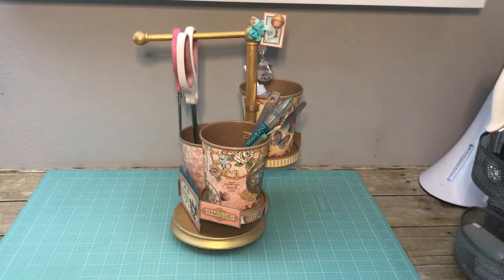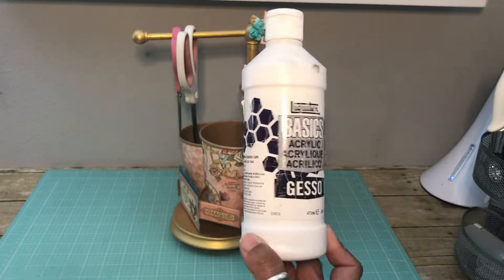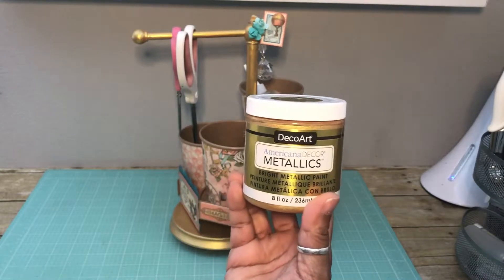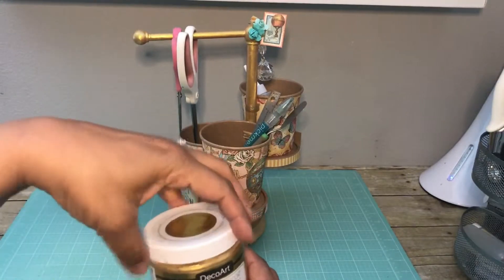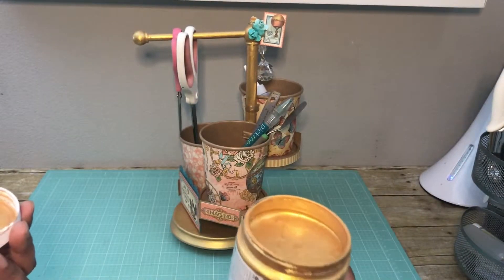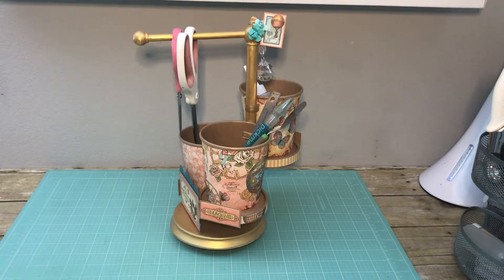As always with some of my thrifted items, I use the Liquitex acrylic gesso. I really love the coverage — I put about two coats of that on the holder. I also applied a metallic gold paint from DecoArt. I really love this color; it is 24 karat gold, that's the color. I'm going to open it up so you can see how really beautiful this is. It really looks like a bright gold color, and I think that highlights the gold in the paper collection from Graphic 45 very well.